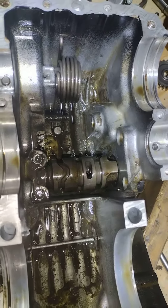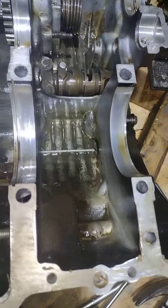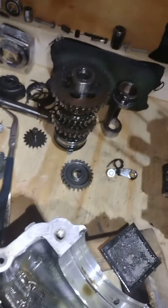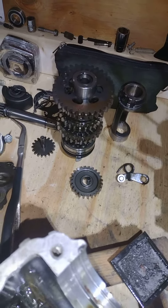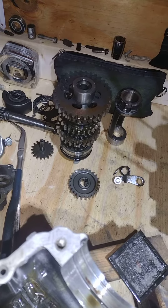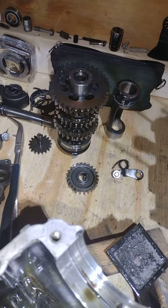I'm going to go ahead and clean it up really good. The gears looked good, but this one has a bad counter shaft — I say it's bad because the splines where the sprocket mounts are pretty worn out.